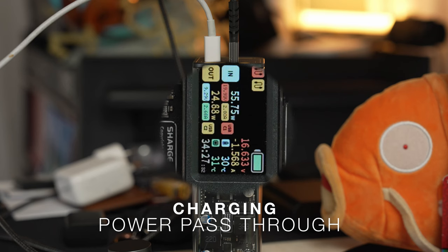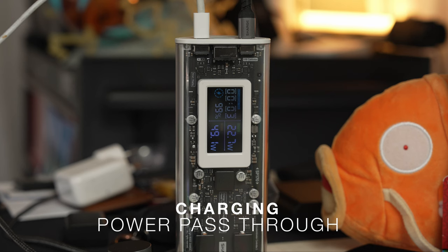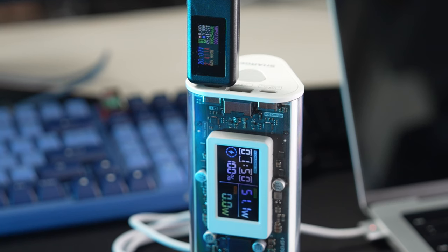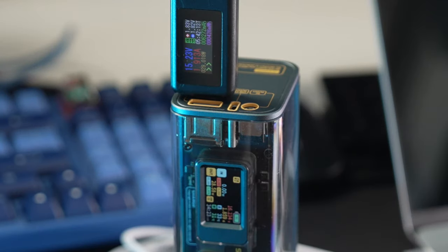In regards to pass-through charging, they both do it. I do like the P170 screen — it's a little bigger, which makes it easier to see at a glance how much has been put into the battery and how much is going out to the thing you're charging. Here's a close-up shot so you can see what it says internally compared to what's coming through the USB-C port. There's not much of a variance, but for someone it might matter.